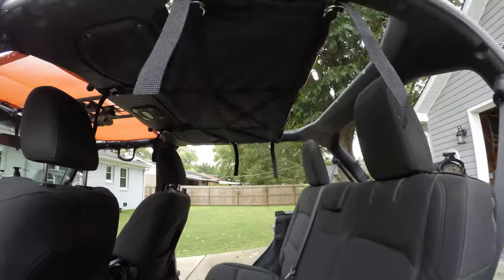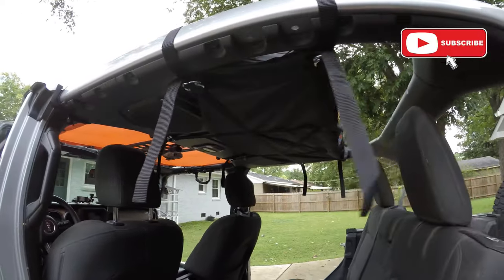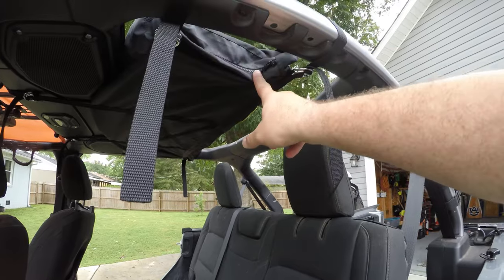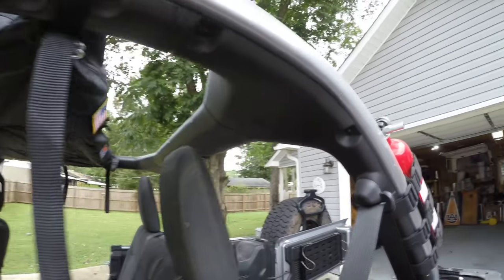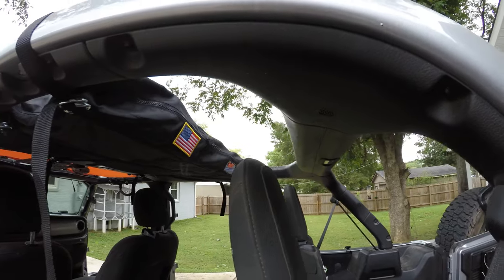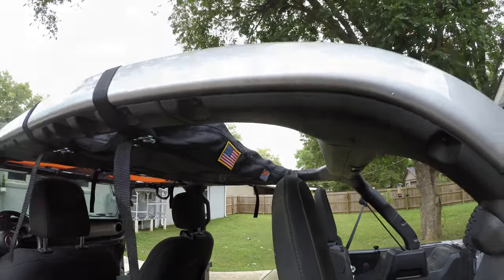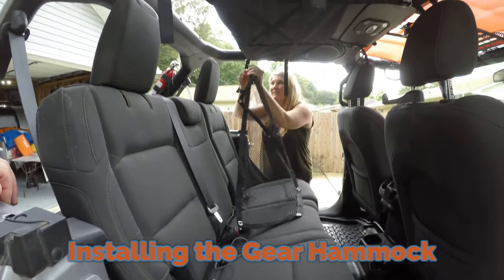Here's the bag nicely tucked up in that space. You can see if you have maybe taller kids or adults in the back that it may be a head interference there, but with our dogs or smaller kids it's going to be fine. Zippers to access the three compartments are on the back side of the bag, and the two outboard compartments also have zippers on the outside so you can access those compartments from outside the vehicle. There's also velcro by each of the openings so you can either put a patch up there like the flag shown, or maybe some gear markers so you know what's in each pocket.